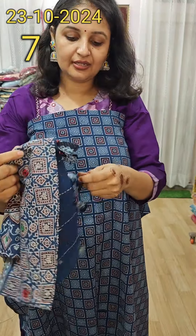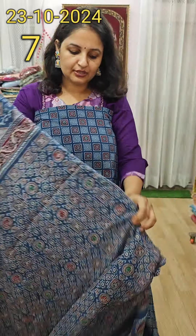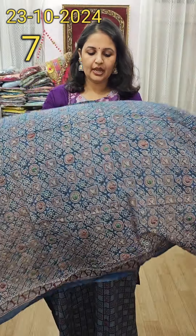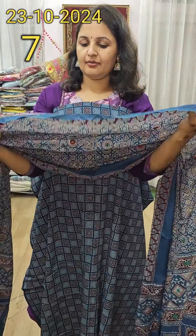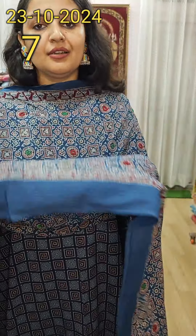Now with our very beautiful applique work suit. Suit number one will be in maroon color. It will be a very beautiful shirt piece. The bottom will be in the same tone — sanded brown color.